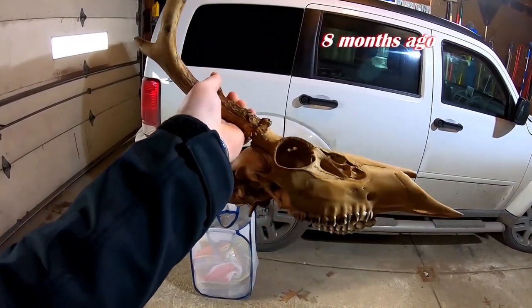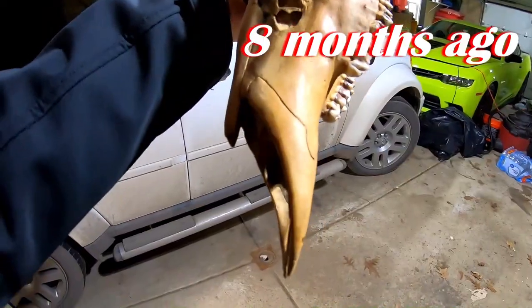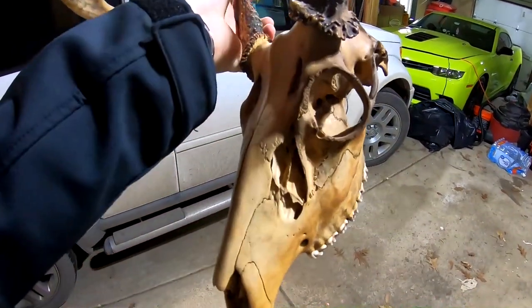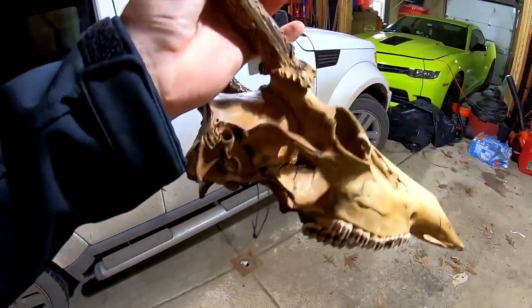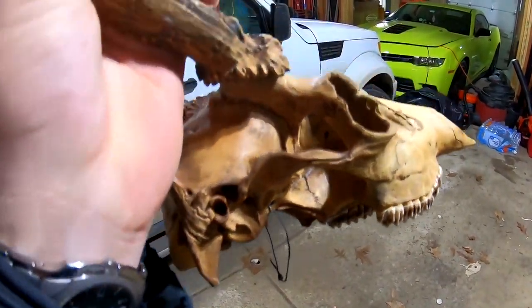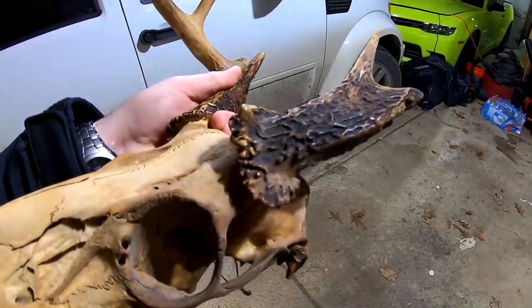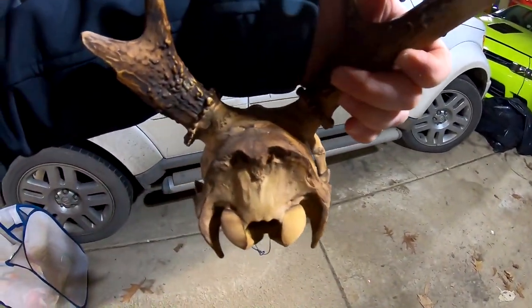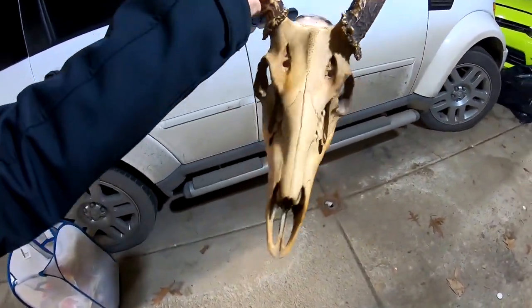He buried it in the ground without sand, and it looks pretty cool — it's a cool half rack. It's a little bit darker than I would like. The mud is sitting all over the bone as it decays, as the flesh decays, and the mud stains it. The antlers — I remember seeing this deer when he killed it — weren't that dark. This mud has stained the deer throughout. That's why we use the sand.